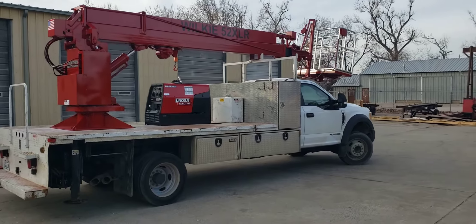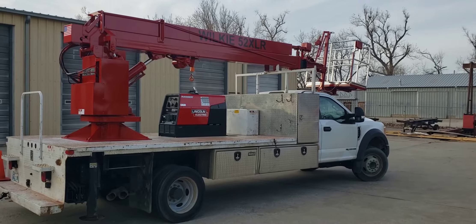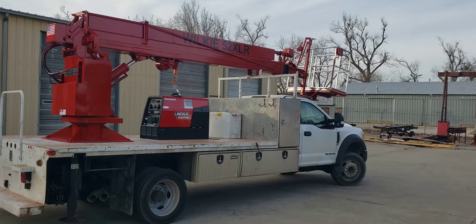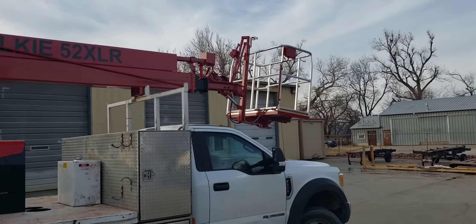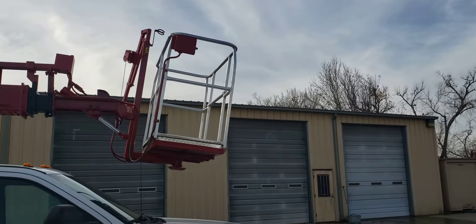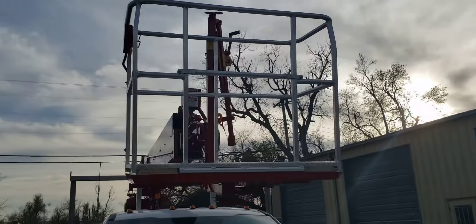Like all Wilkie's, the model 52XLR has a 52-foot working height out of the basket. It's got a mainline winch rated at a thousand pounds, a jib winch in the basket rated at 200 pounds, power level, power rotate, two-man basket, slide-out face rest on the front, front entry, and comes standard with remotes in the basket as well as controls down at the base.